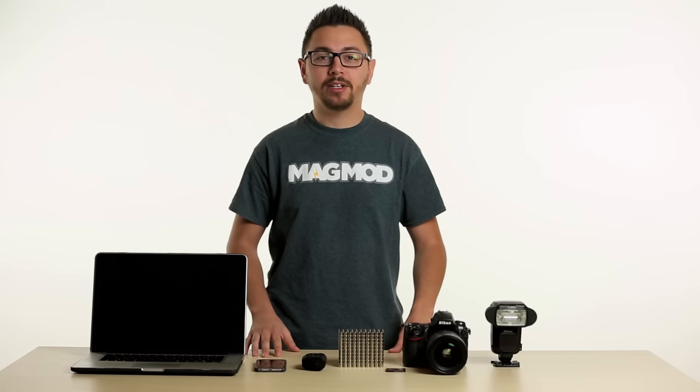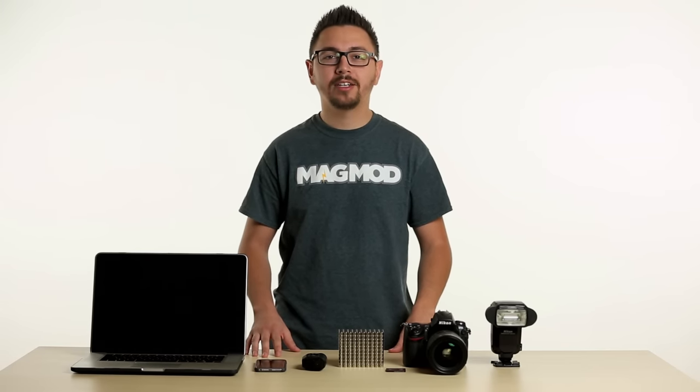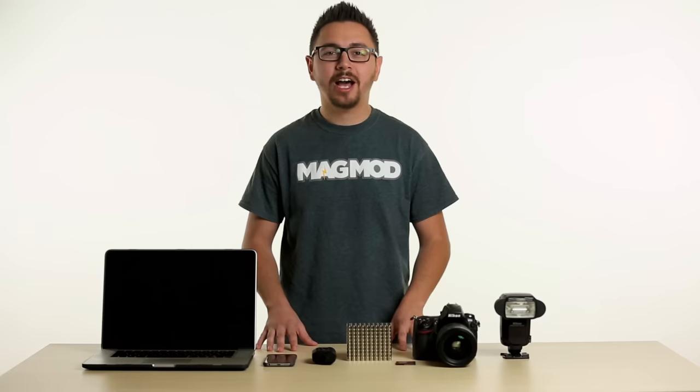Hi, I'm JJ with MagMod. Today we wanted to address one of the most common questions surrounding magnets: will magnets damage my camera gear? In as few words as possible, we can confidently say absolutely not!